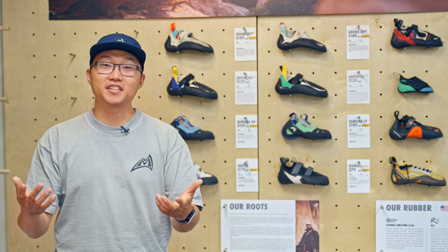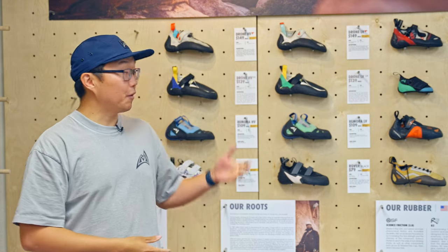Hey everybody, my name is Phil. I'm part of the marketing team here at Madderock Climbing, and I want to introduce you to our lineup of shoes.